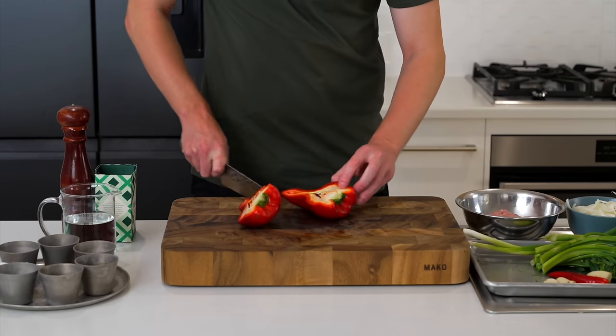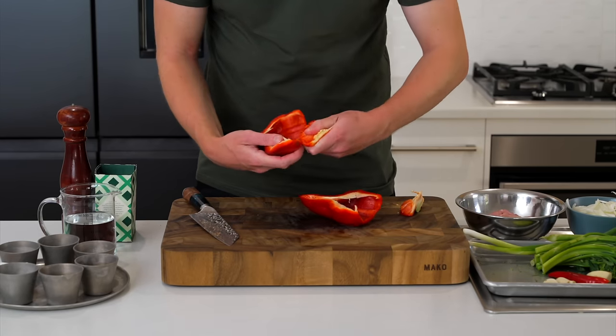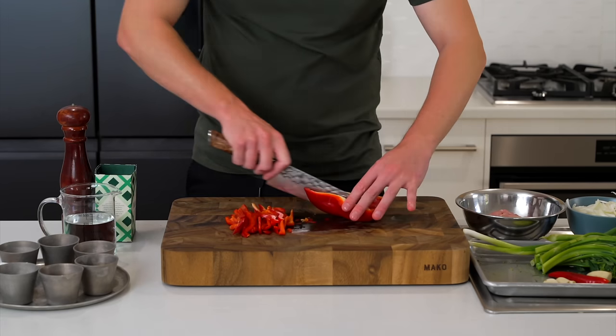For the bell pepper, many people slice this different ways. I like to slice it in half, pick out the core and any pith, give it a little bang on the bench to remove any seeds, then slice it in half again to make it easier to work with and cut into thin even strips.